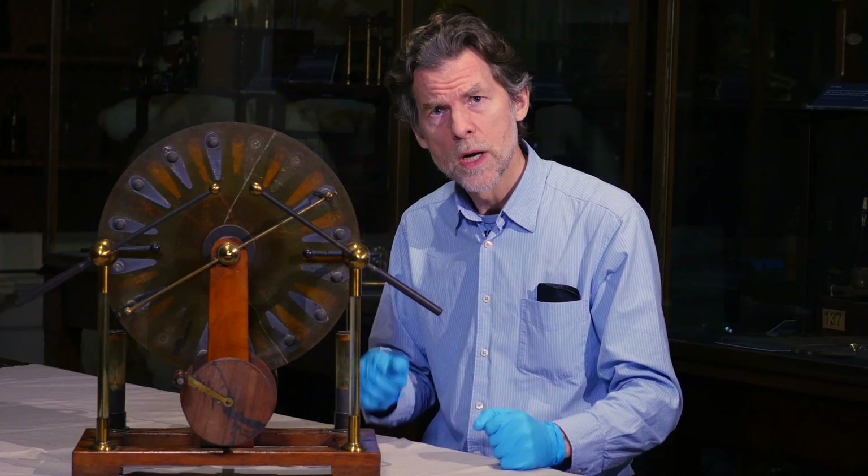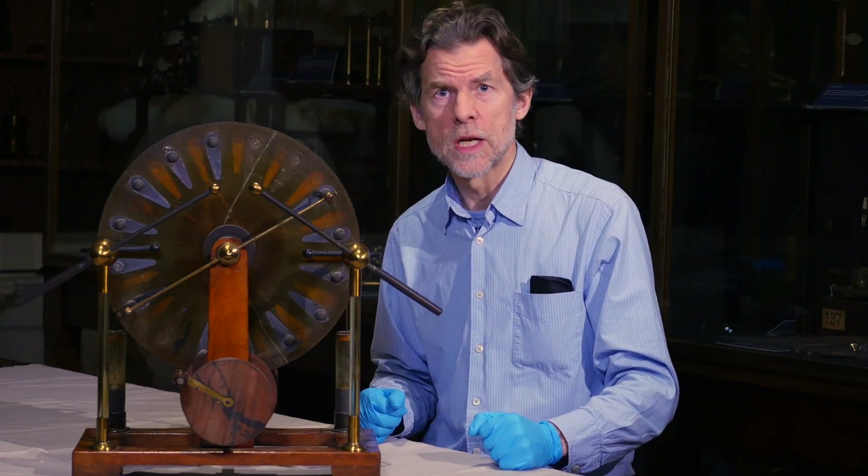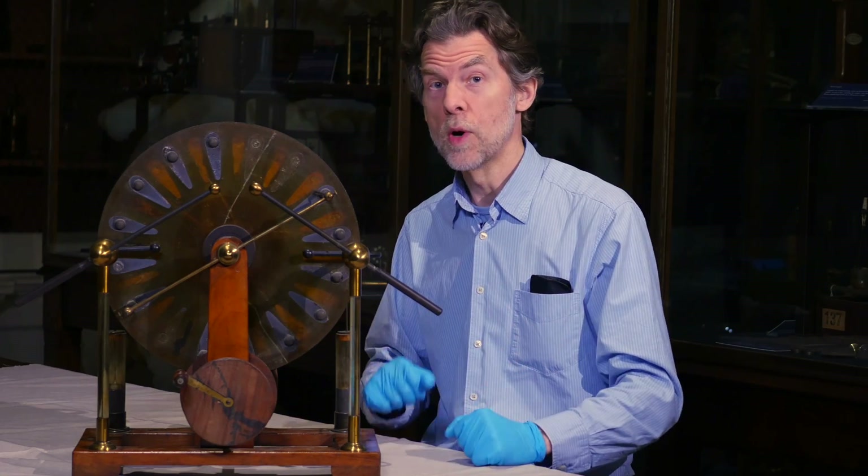Unfortunately, it's not in working order. But with a larger reconditioned machine, I can show you how it works.